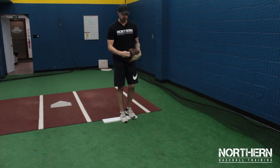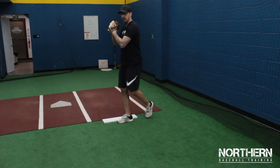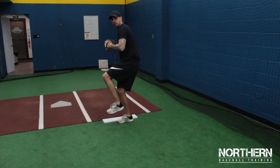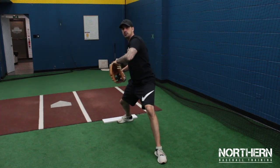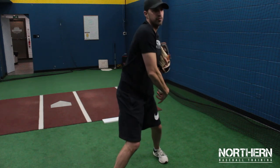Let's go through it again: step, pivot, leg up, sink down into the back hip, lead with the front hip, break the hands, land, elbows are up, now we turn our hips and our upper half, throw, follow through.